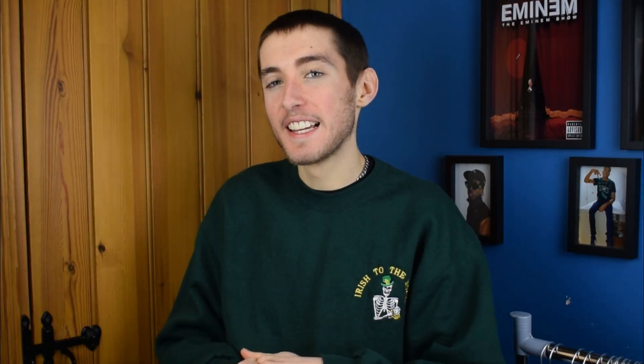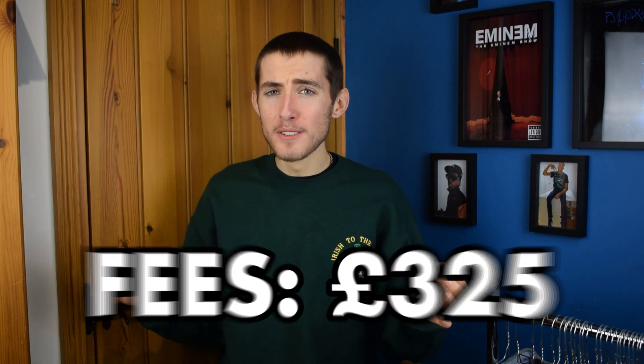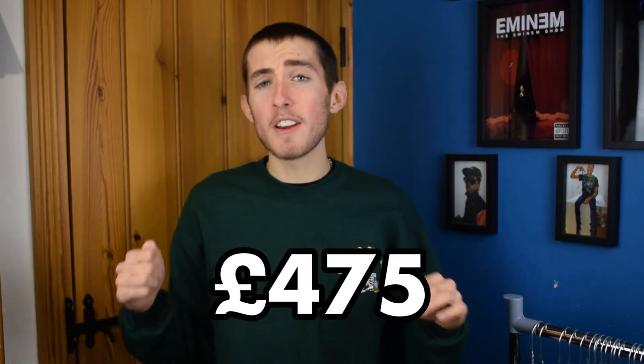Now for the moment you've all been waiting for - how much money do I think I'll make from these two bales? I think I'll make around 800 pounds, and that's before taking away fees. My total fees - including postage, Depop fees, and PayPal fees - will come to about 325 pounds, which just hurts. But I think my total take home from these two bales will be about 475 pounds in straight profit, which really isn't too bad at all.